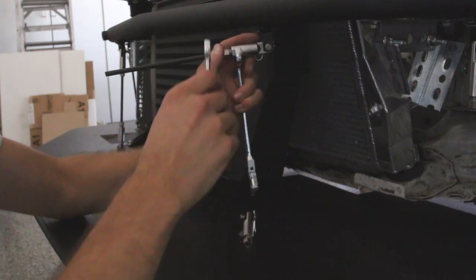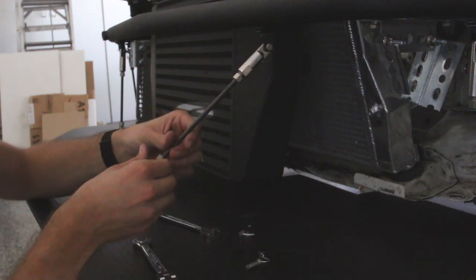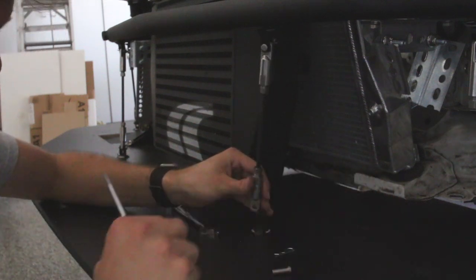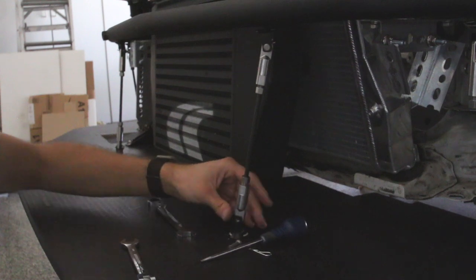Once cut, take the rod and put it into the top and bottom mounts of your splitter. If necessary, use a metal tool such as a screwdriver to twist the bottom mount to make sure it's in the correct orientation to mount your splitter rod.